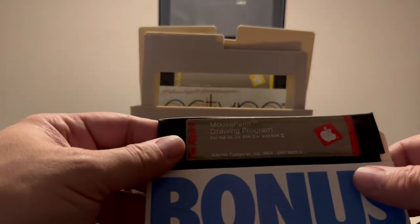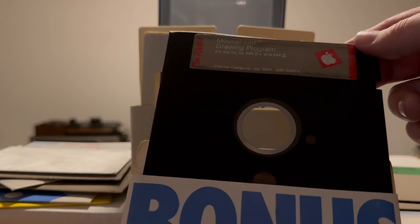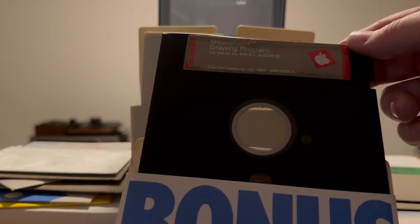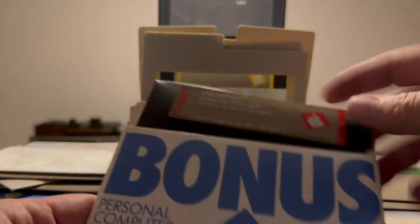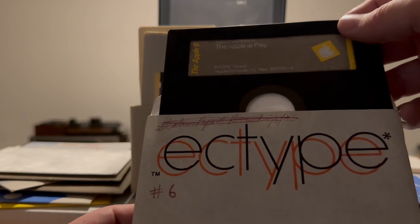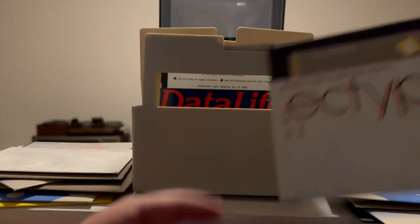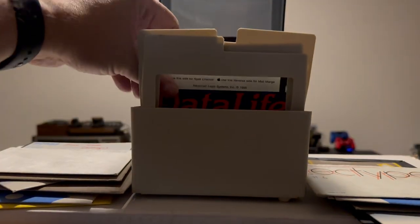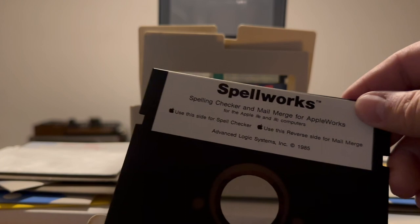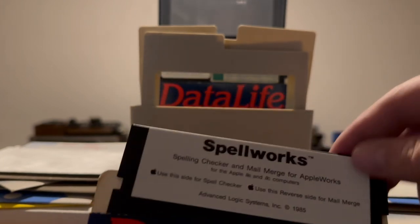Now we have Mouse Paint Drawing Program for the 2C, 2E, 64K 2+, and 64K 2. And here we have 'The Apple At Play' — there's a number 6 on it, I don't know what that means. Spellworks — I think we had an instruction manual for that somewhere. Use this side for the Spell Checker and the reverse side for the Mail Merge Program.